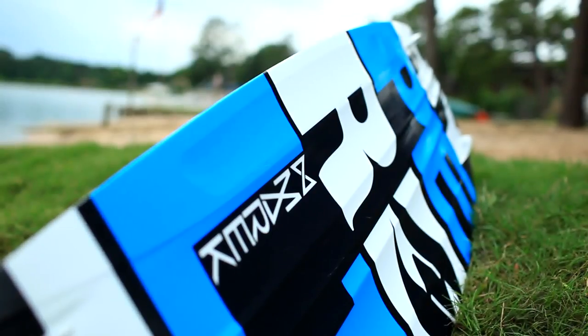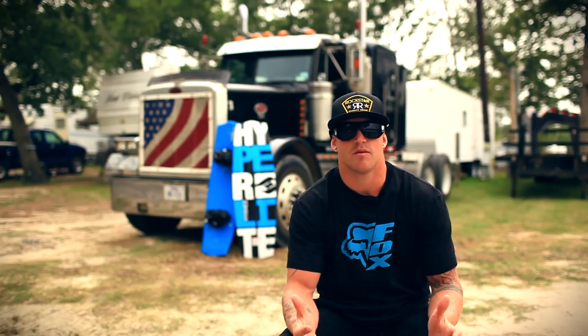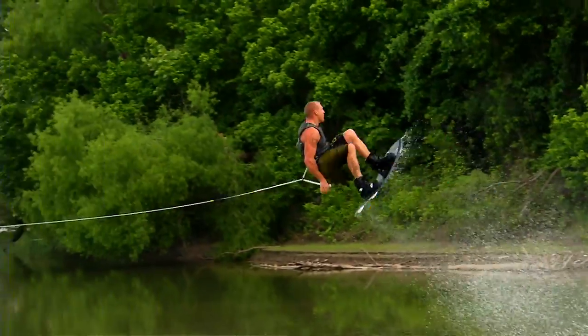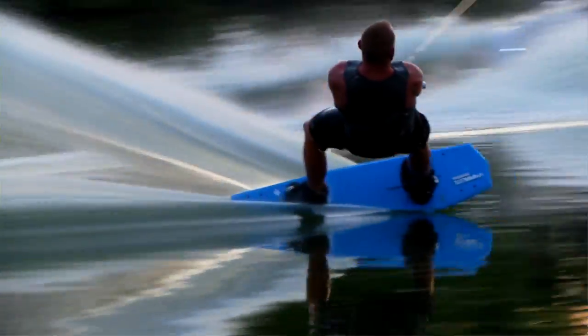My board has an Enduro base on it. It's super good behind the boat, obviously, and then for hitting rails at the cable, it holds up a lot better than the traditional base.